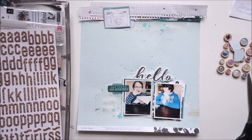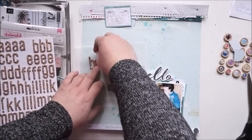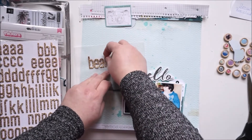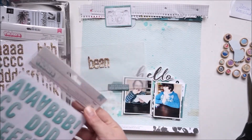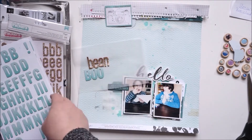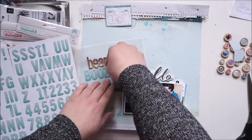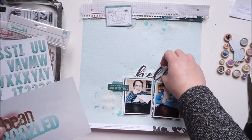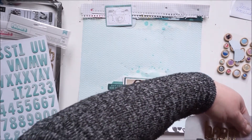Now for my title: 'Bean Boozled.' There are a few different alpha thickers in the kit — one is gold with a pink base and I wasn't sure about it. I'm spelling out my title on a piece of paper where you can stick things and remove them easily, but it turned out too big. I didn't want such a big title, so I'll change that.